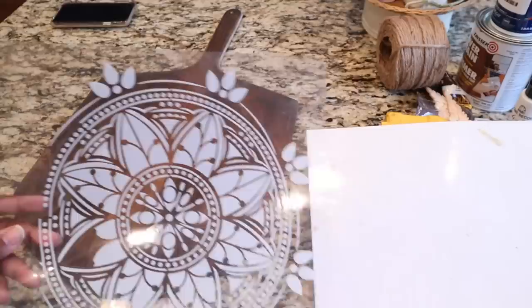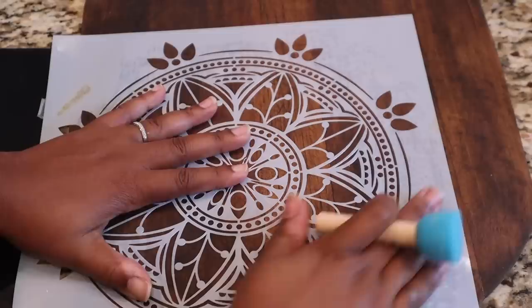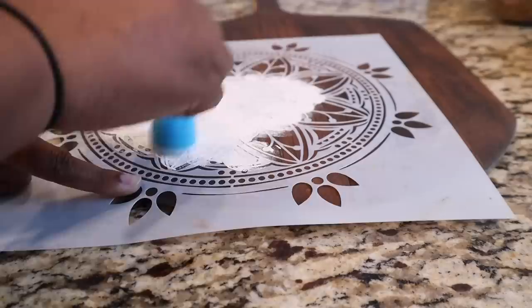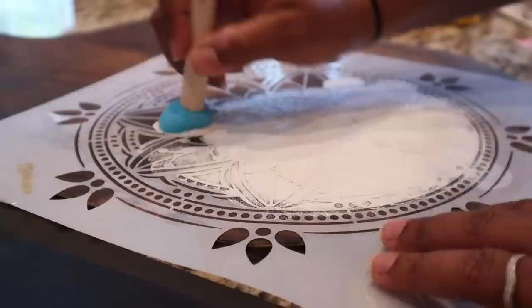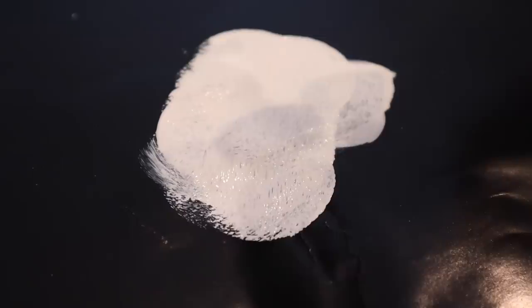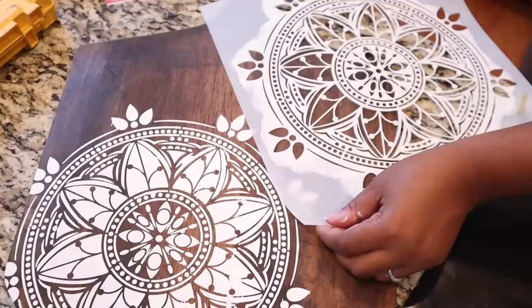Now that both sides are dry — the stained side and the spray-painted side — I'm going to take this adhesive stencil I got from Michael's, which I used in a previous project, and add it to the stained part of the pizza peel. I'll use that same white chalk paint from DIY one, pressing the stencil down nicely and then applying the white paint with a stencil sponge.